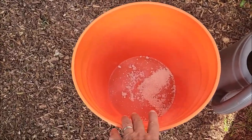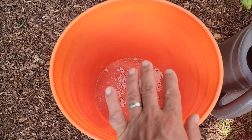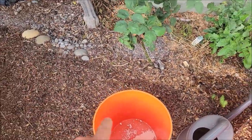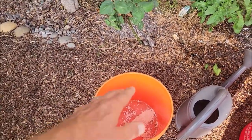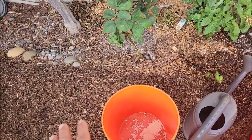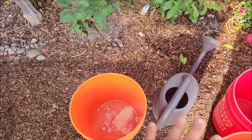What I've done is I've emptied all my nematodes into this bucket. Now I'll just fill up this bucket, agitate it, and make sure it's stirred really well. And then I will start halving it out.